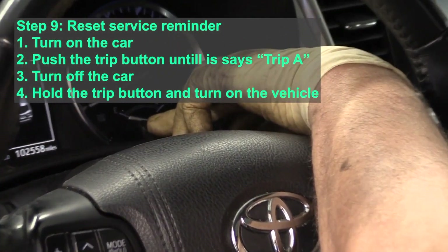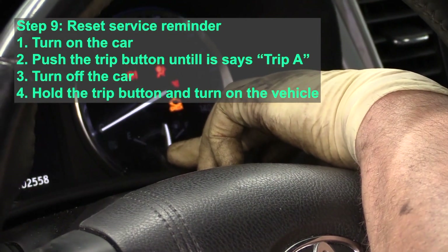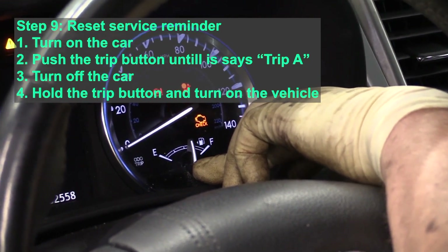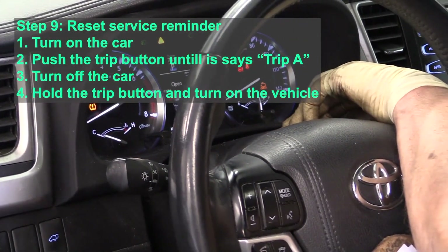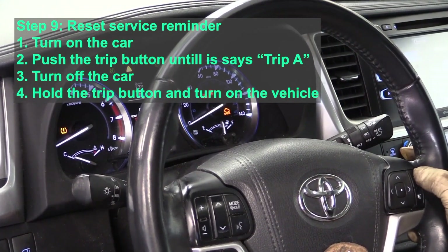Finally, let's reset the trip button. First, turn on the vehicle by pushing the on button twice and push the trip button until it says Trip A. Then you can turn off the car with the start button. Now hold the trip button down and turn the vehicle on again by pressing the button twice.